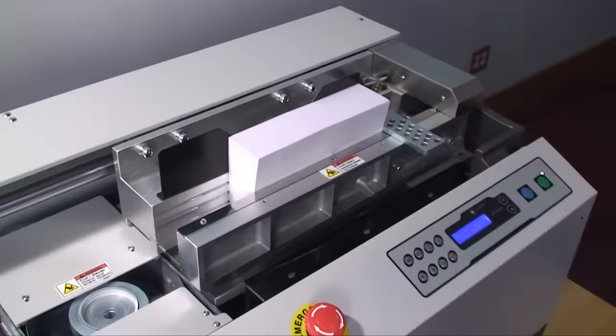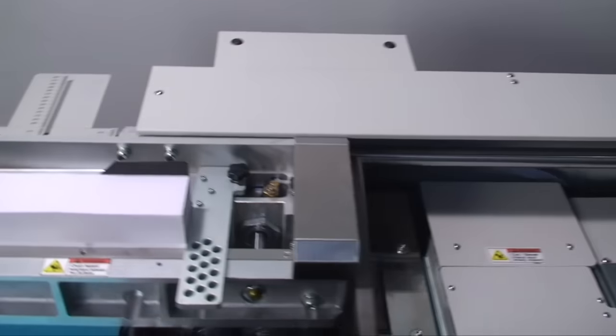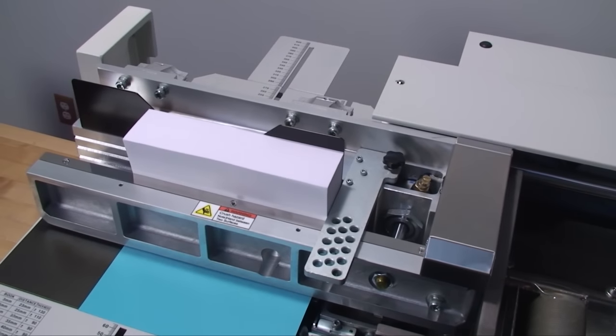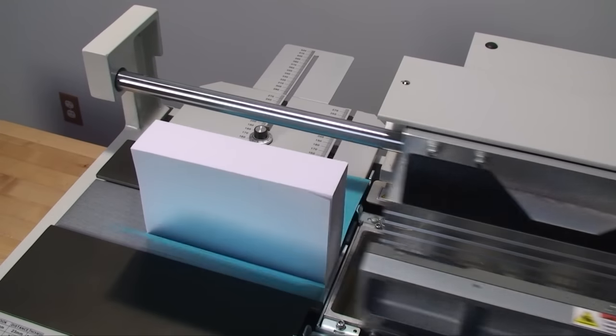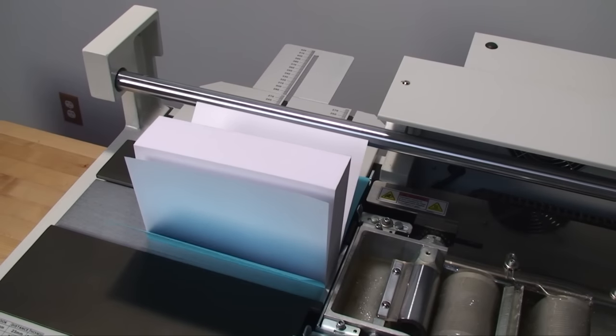We have about six of these units, all in different locations throughout the country. Good for runs of three, three hundred, or three thousand — the future of perfect binding is here with the Sterling DigiBinder and the Sterling DigiBinder Plus.